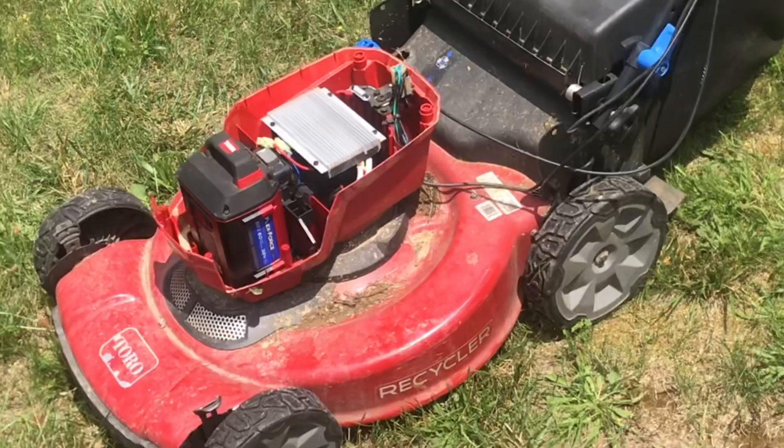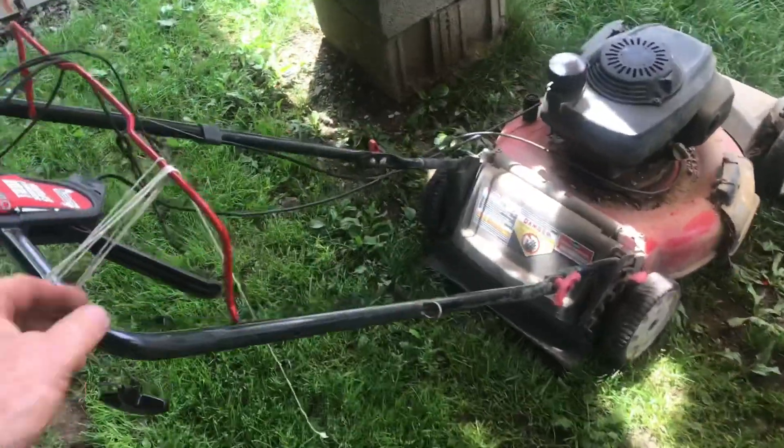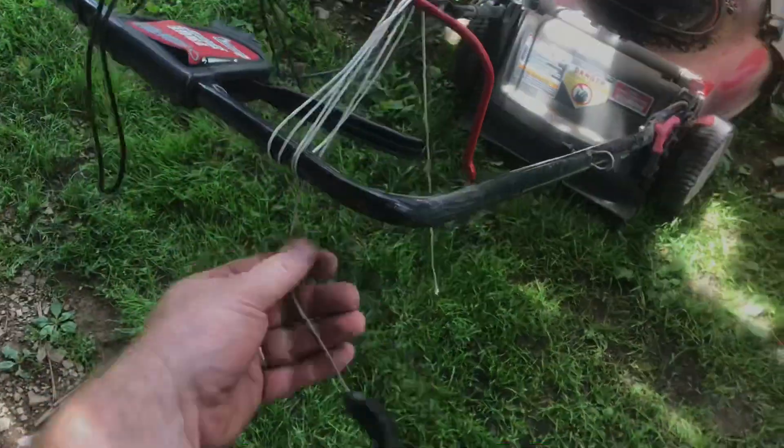Just out of warranty, so I lose. I got about 14 years out of my gasoline one. I guess I'll just fix the string trimmer instead.